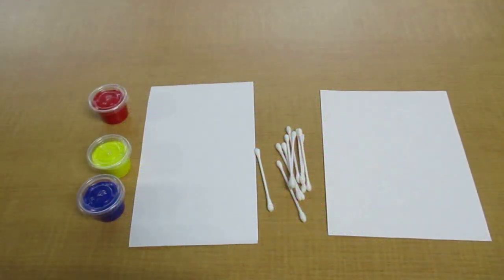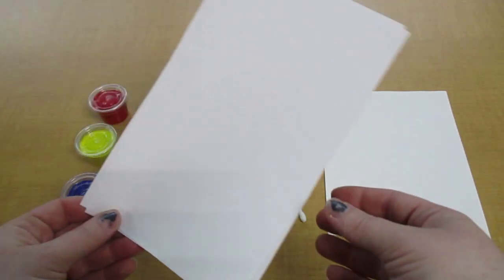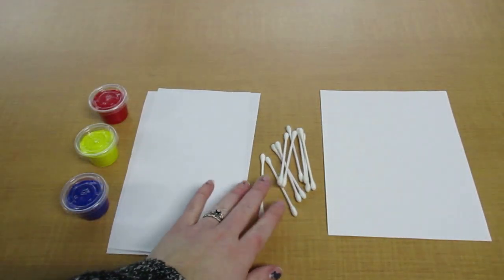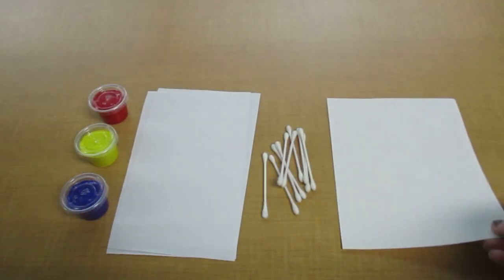If you picked up a kit from the library, inside it you will find three different little containers of paint: blue, yellow, and red, two half sheets of normal paper, 10 cotton swabs, and one sheet of paper that has a texture to it. That's our canvas paper and we're going to use that one last.